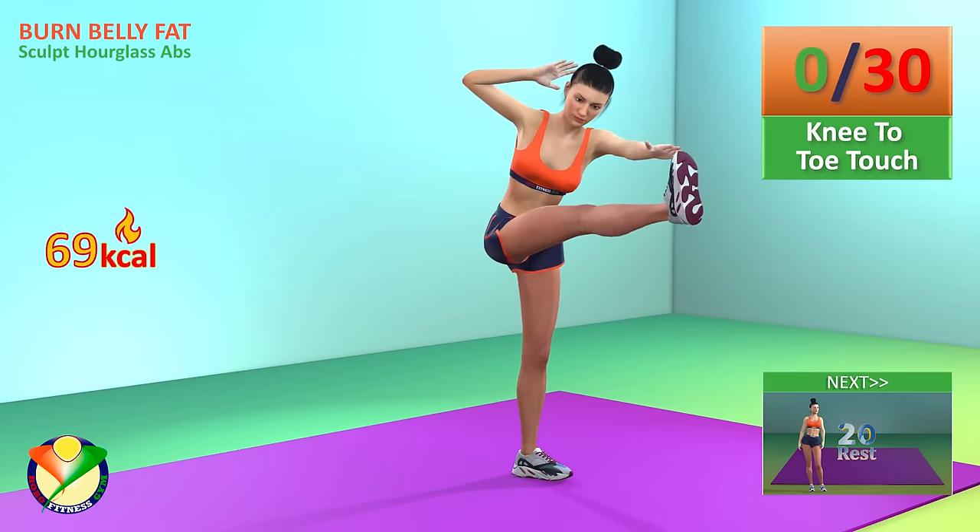Next exercise, squat to side leg raise. In 5, 4, 3, 2, 1, go.